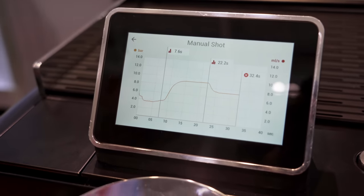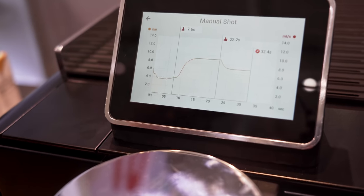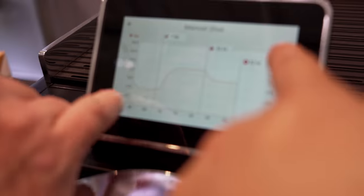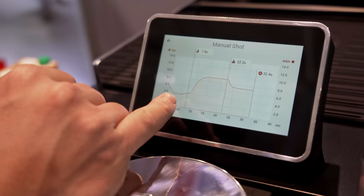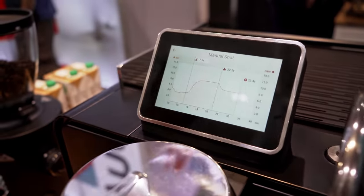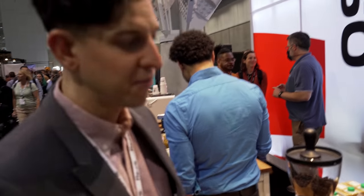Looking at the graph, this is our extraction over time — the pressure as it evolved through the shot. We can also see milliliters per second at each phase. One thing noticed is that with your pre-infuse, if you do it too soon, you can actually get a sense of how that occurs in the graph. So there's feedback there as well — really cool stuff.